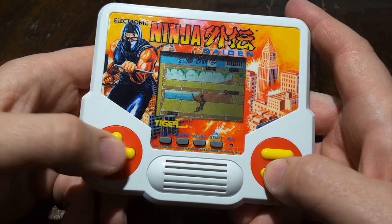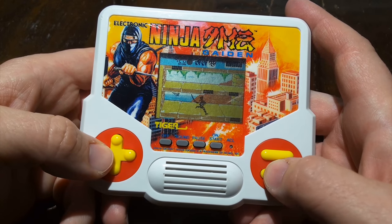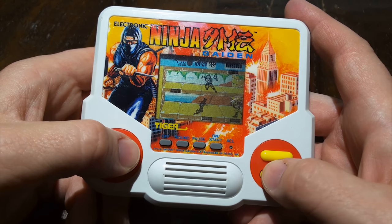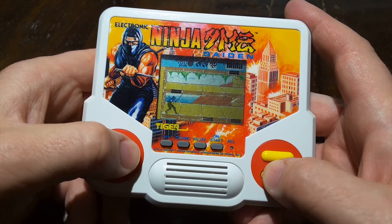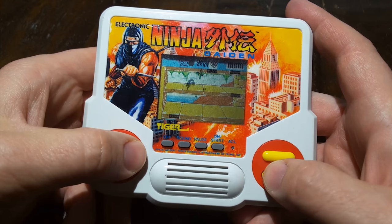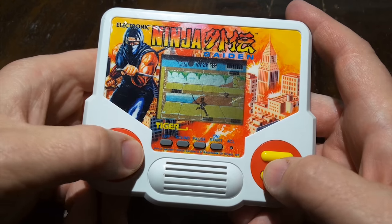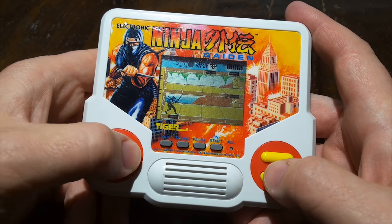Electronic Ninja Gaiden here feels more like the popular NES game than the Ninja Gaiden arcade machine, where you run along the ground, fight enemies, jump in the air, collect power-ups, and keep an eye out for that red light, which I think is your health power-up, but I'm not entirely sure — I don't have the instructions.